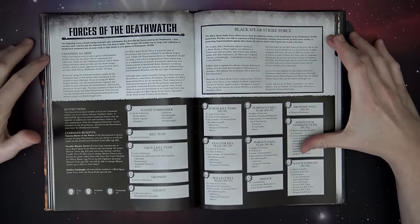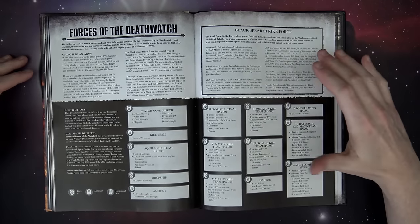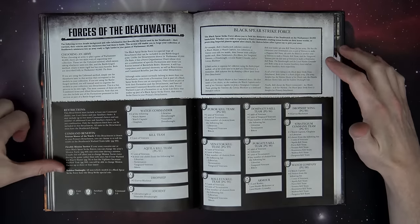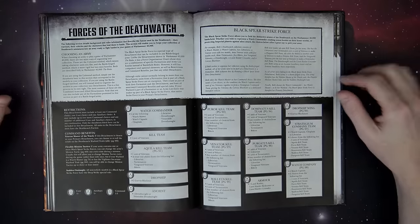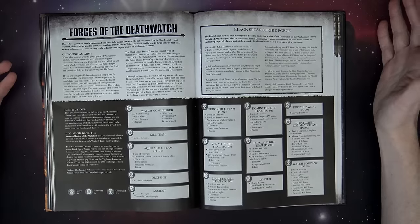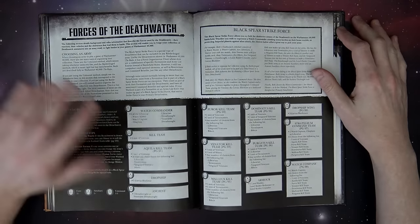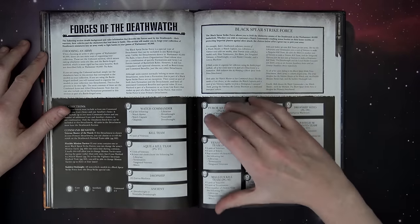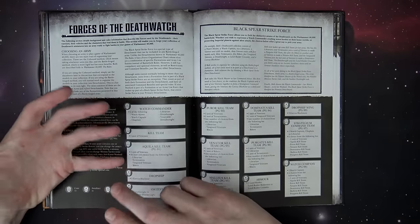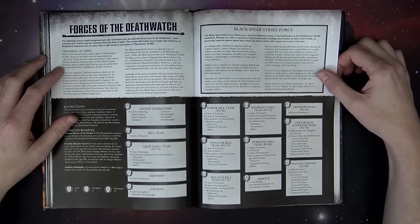Then it gets into the actual rules section. Here's the Black Spear Strikeforce — very similar to what we saw on Dark Angels with the Gladius Strikeforce and the Lion's Blade Strikeforce. It's a very good-looking formation. Sudden Onslaught is going to be great, letting you deep strike your stuff in on vehicle models. This being a first look review, we're not going to get deep into the rules. I'm really impressed by the formations in the back that let you combo in jump packs, bikes, terminators, and infantry — with a lot of abilities conferring across units.